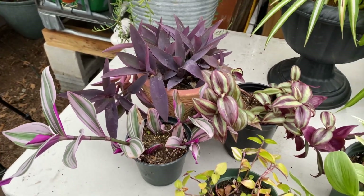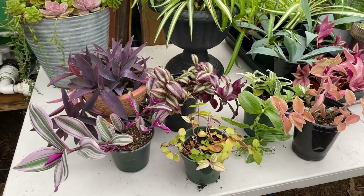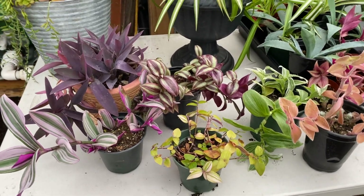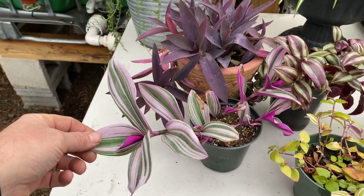There are variations of the name out there, and there's a bunch of varieties of Tradescantia out there. They're all spider worts, and also commonly known as inch plants. This one here is Tradescantia nanook.